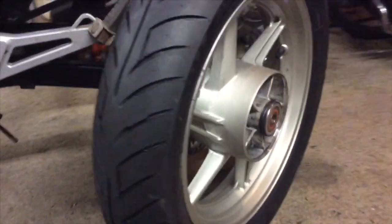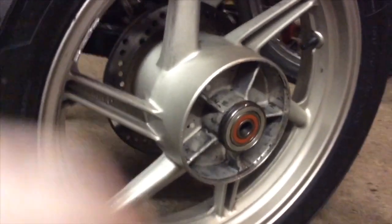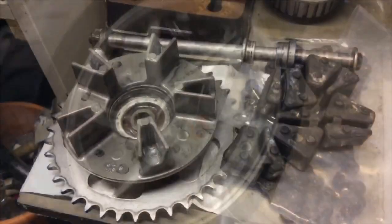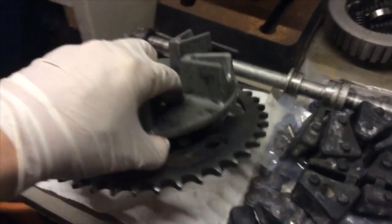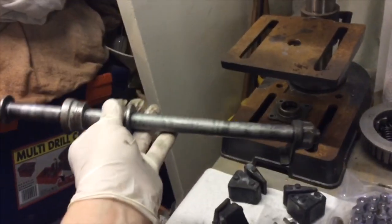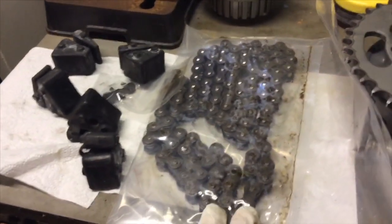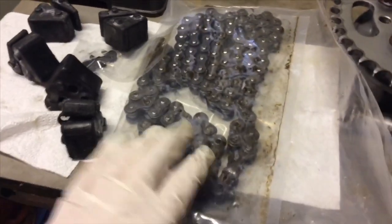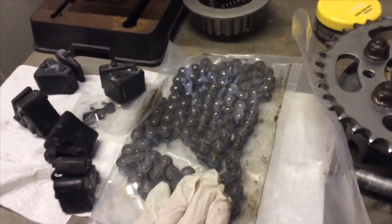There you go, nice shiny new tire ready to go on. Wheels completely cleaned up, sprocket carrier all cleaned out, all the bearings cleaned out and they're all pretty good. Given all this a good clean up, it's nice and shiny, all ready to go back on. Spindles all cleaned up nice and lovely. The chain, which is sitting in a plastic bag, has been completely cleaned up — I just soaked it in WD-40 and then some engine oil, so it's all ready to go back on.